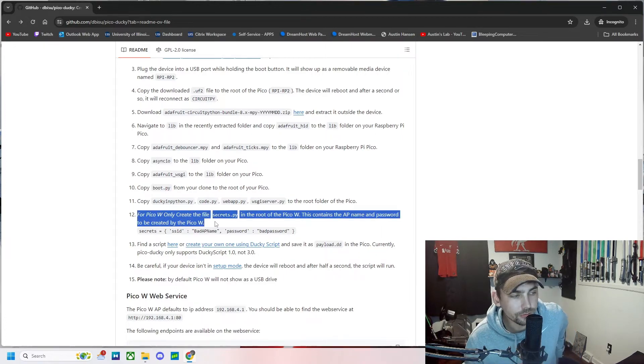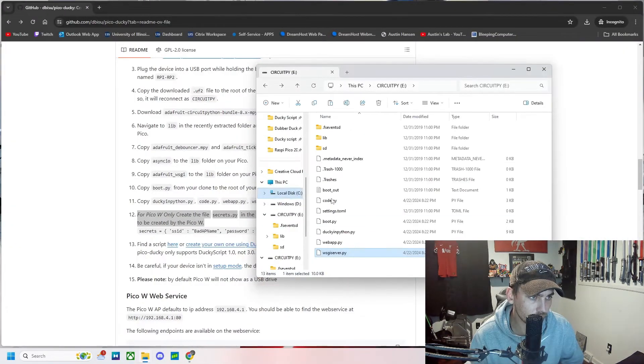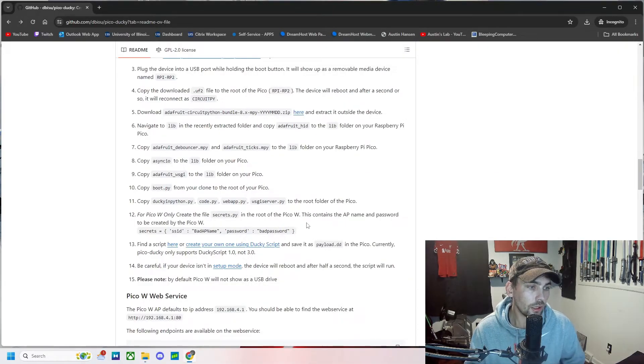This next step applies to the Pico W only. If you have a Pico W you're going to create a file called secrets in the root of the Pico W — that's just in the main folder right here. This will contain the AP name and password to be created.